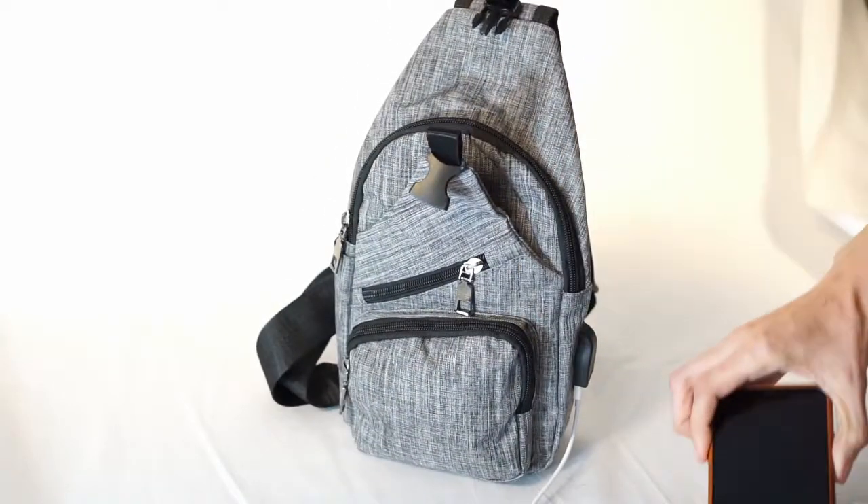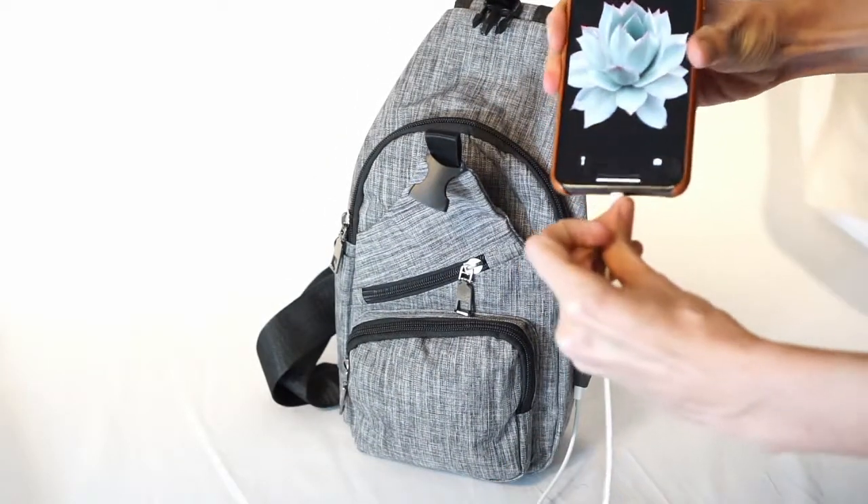Available in regular and large sizes, you'll want to take the NewPouch Anti-Theft Daypack with you everywhere.